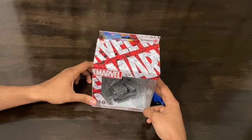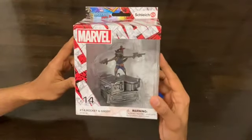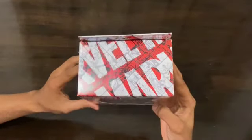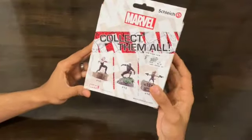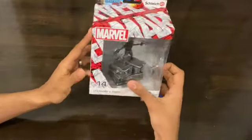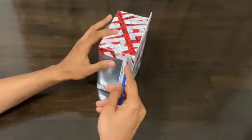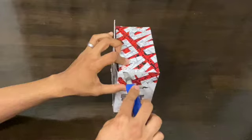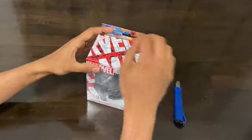Hello everyone, and today we are here for the unboxing of the Guardians of the Galaxy figure. This is the one that I picked up from the local store for quite a reasonable price. You will notice that there are other Marvel figurines that they have released. This one is from the company called Sledge — I don't know if I'm pronouncing it correctly — a German company, and they have released quite different figures before.